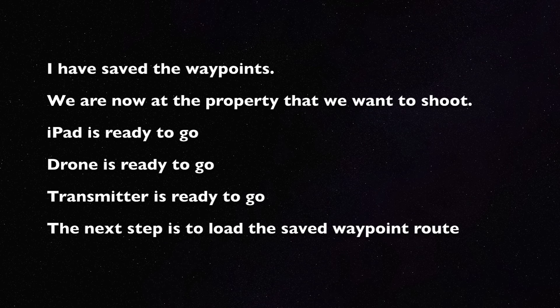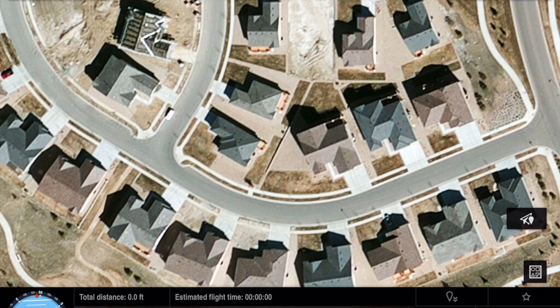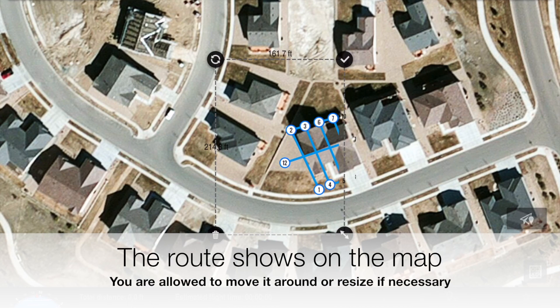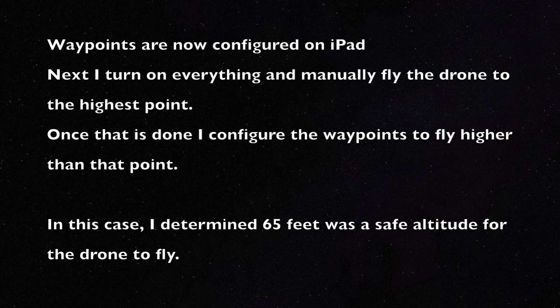Now that the waypoints are saved, we're at the property we want to shoot. All of the hardware is ready to go — the iPad, the drone, the transmitter. The next step is to load the saved waypoint route into the iPad. We launch the Ground Station program again, go into the template selector, and select Custom Templates. We've got several templates already saved, but the one we saved was Inspect 2. That falls right exactly onto the house. If it didn't quite hit right, you can move it around. You can also resize. The route is now loaded, but I have not programmed an altitude. So I'm going to manually fly the drone up and see how high it needs to fly to make sure it clears everything. In this case, it was 65 feet.